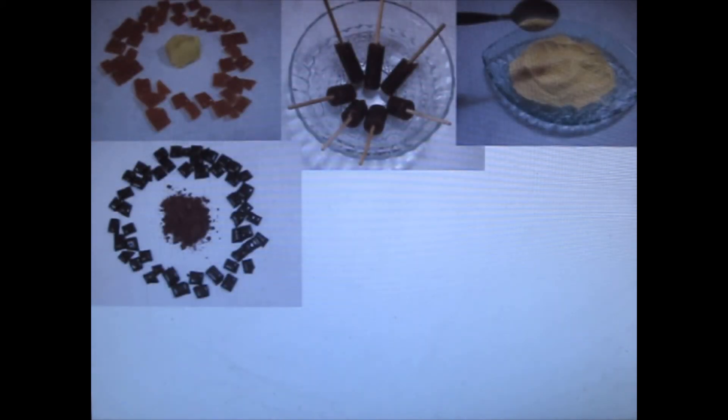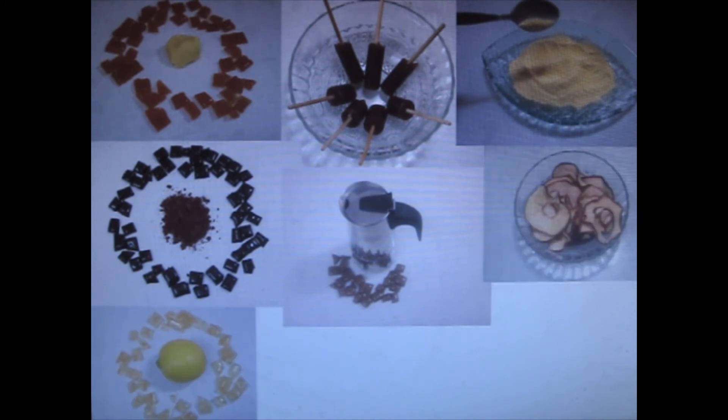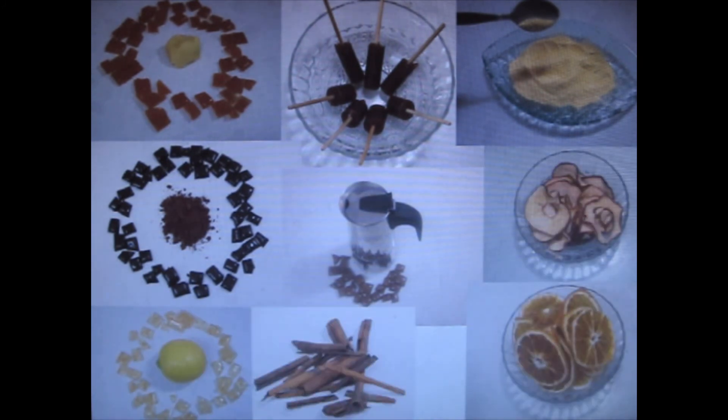I started with cinnamon as my first candy, and I moved to an array of other candies and ingredients — making the right powders and using the right herbs. It was a lot of fun.